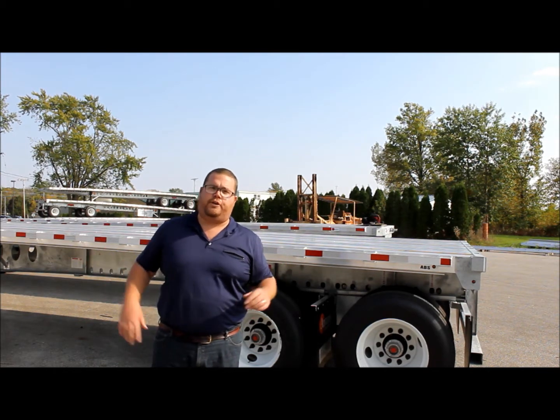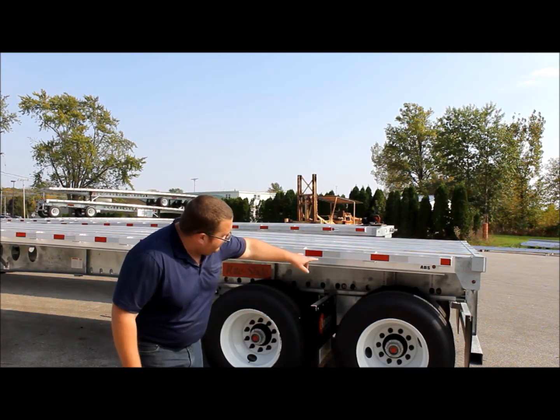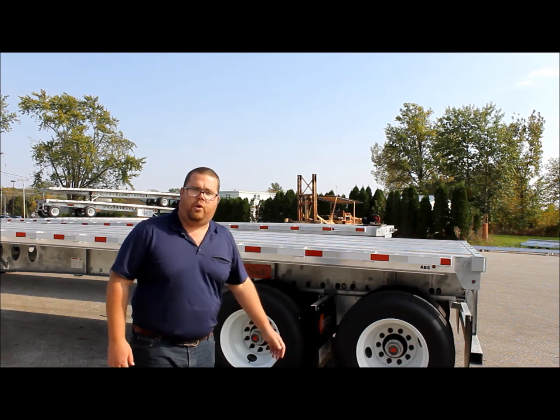It gives you the ability to have a full 10-2 spread, closed front, closed rear — what we have labeled a Canadian or a California setting. More appropriate on a 53-foot but also available on the 48-foot.